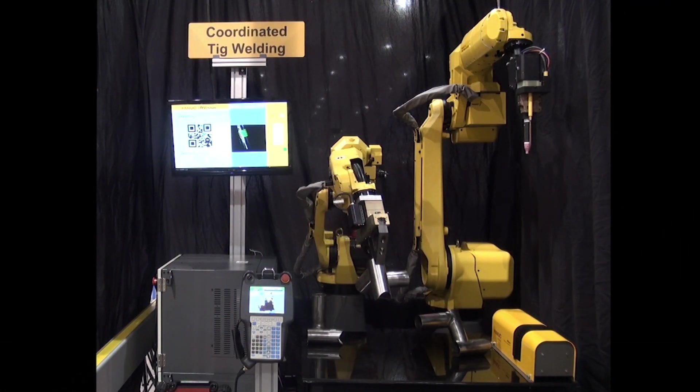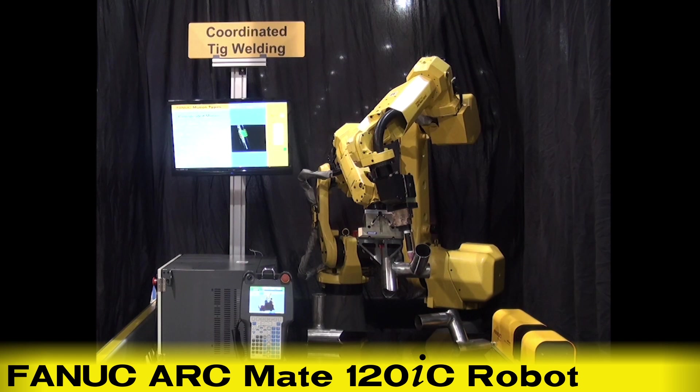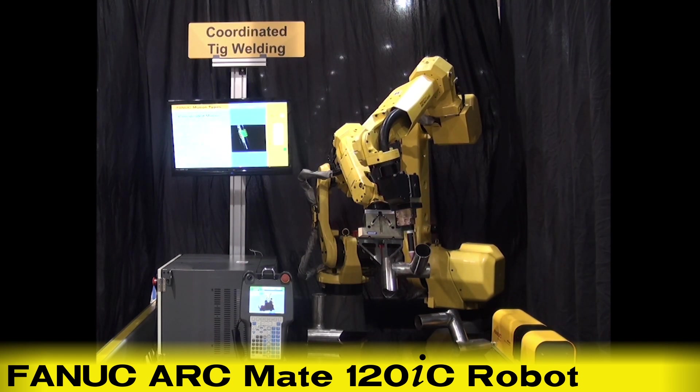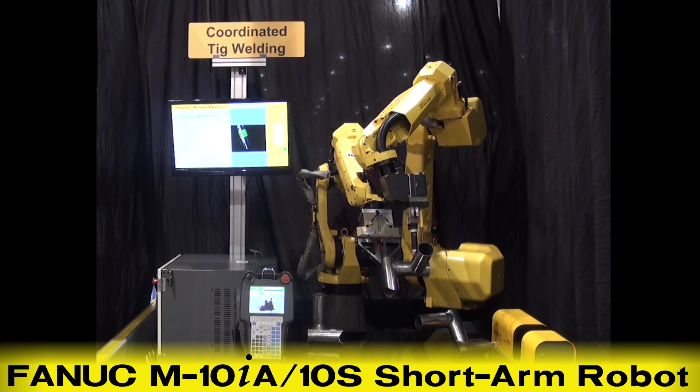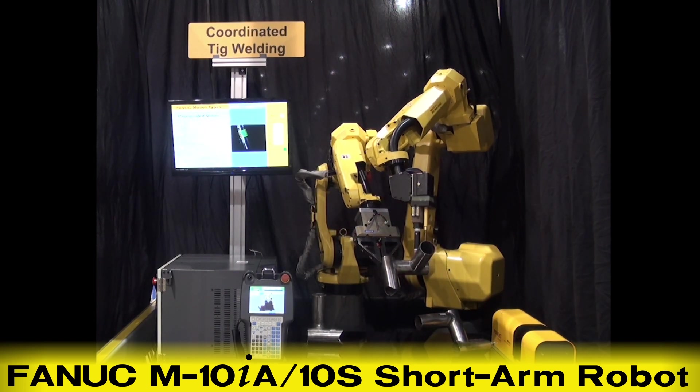The system seen here features a FANUC ArcMate 120IC robot seen on the right and a FANUC M10IA-10S short arm robot on the left.